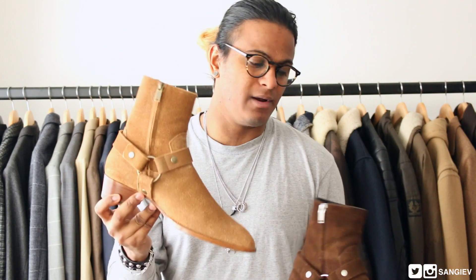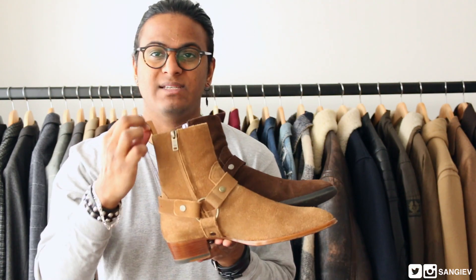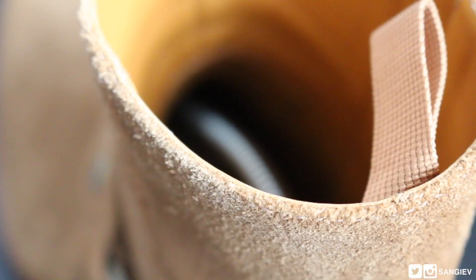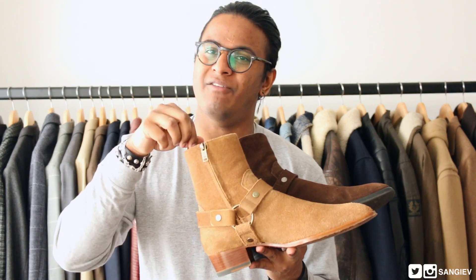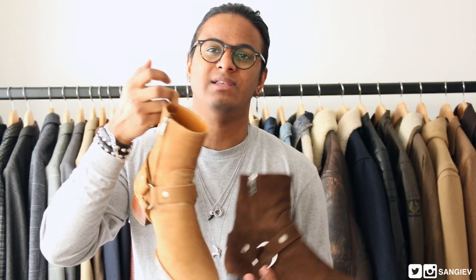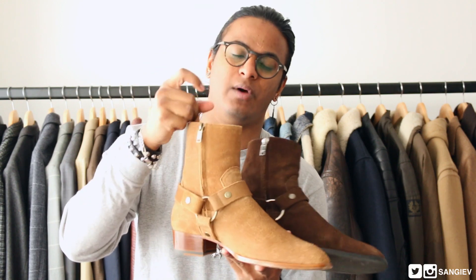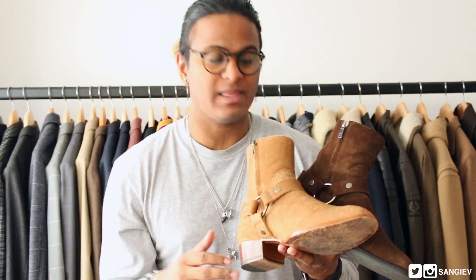Another difference I notice in that area is that the Spring/Summer 16 now comes with a pull tab located on the inside of the boot. Personally, I don't use the pull tab when putting it on — it feels very flimsy and I just feel like it's asking for trouble. So I do the traditional method, holding it here — at times I might slip my finger in or pull using the tab, but for the most part I just leave it.